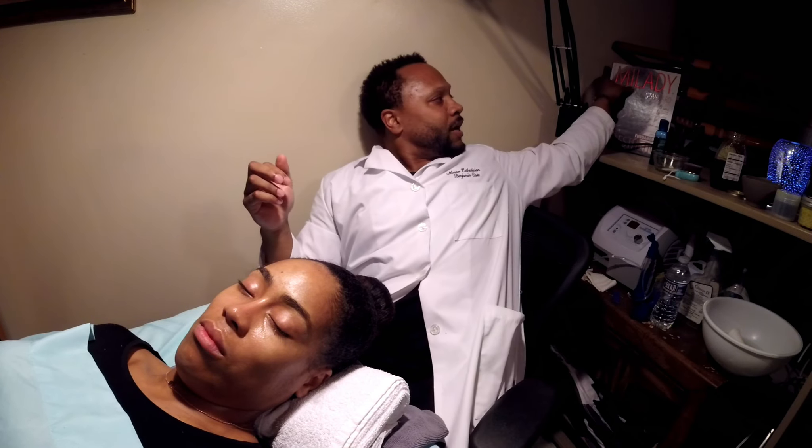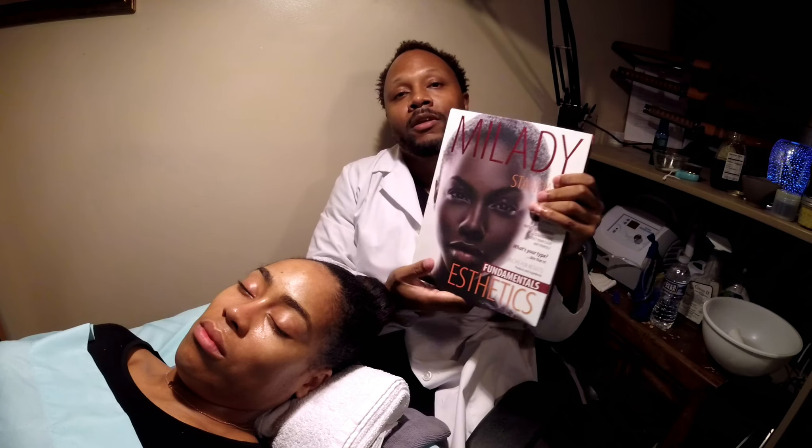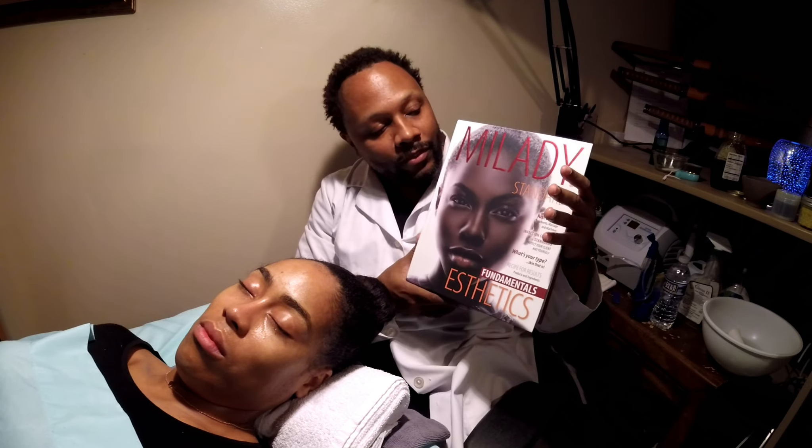Every product that we use here, we have used ourselves. I have gotten everything I've learned from this book right here — the Milady's book. The Milady's book is the best standard aesthetics book for everybody. This is the go-to book, the Bible of Aesthetics.